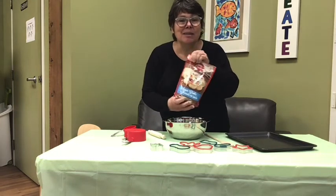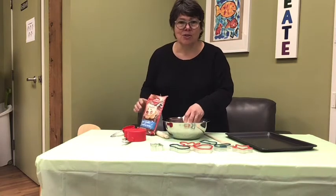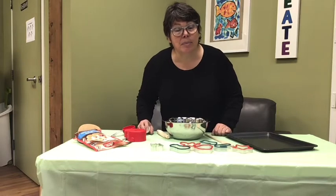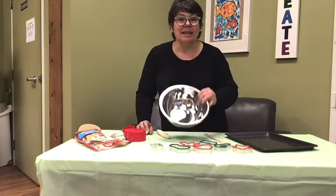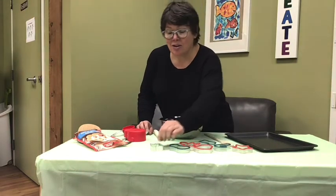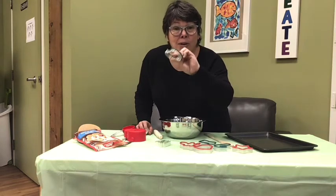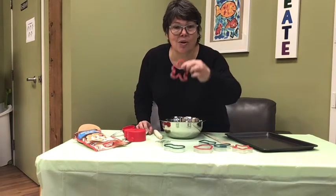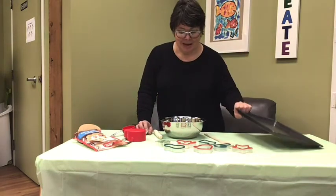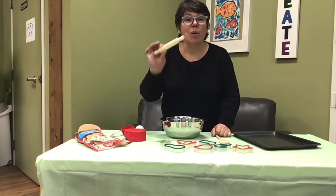So you're gonna need some stuff to make those cookies — all kinds of instruments. You're gonna need an egg, and some melted butter, and you're gonna need a bowl, and in your bag you have some cookie cutters. You can maybe find other cookie cutters at the store. And you're gonna need a baking pan, a spoon, and a rolling pin.